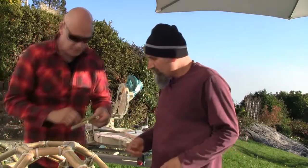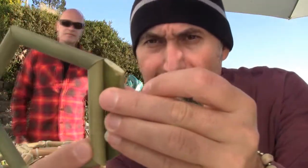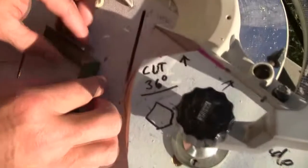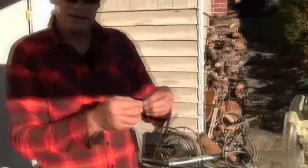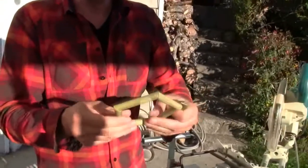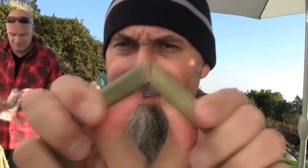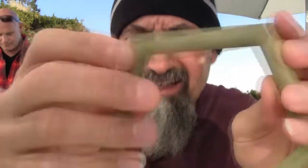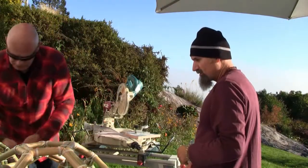One side represents one side of a pentagon, and the pieces fit together like this. Once you have five of these pieces, he puts a zap strap inside and tightens it so it becomes flexible but stays together. Here's one of the completed pentagons — you can see the zap strap connecting everything inside.